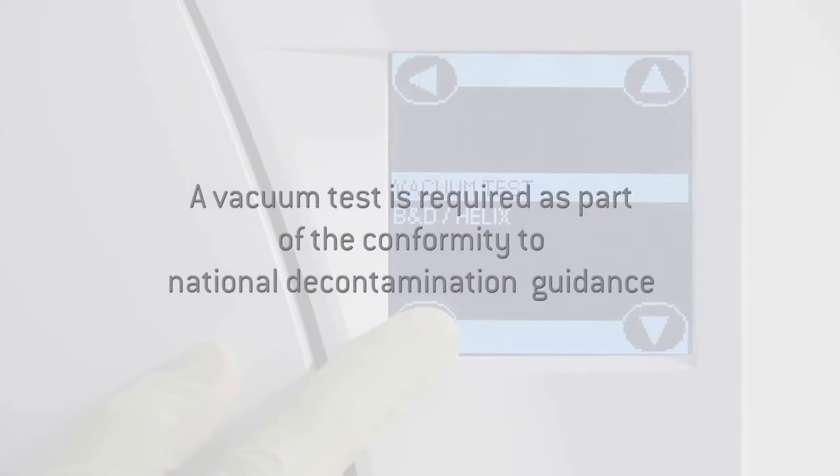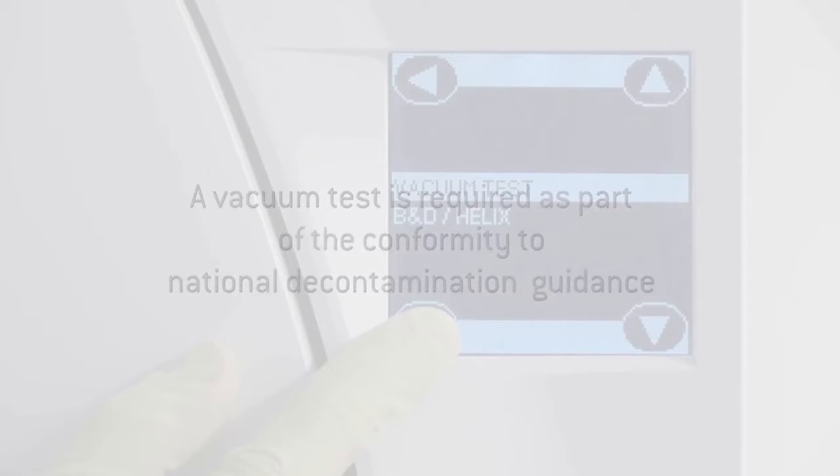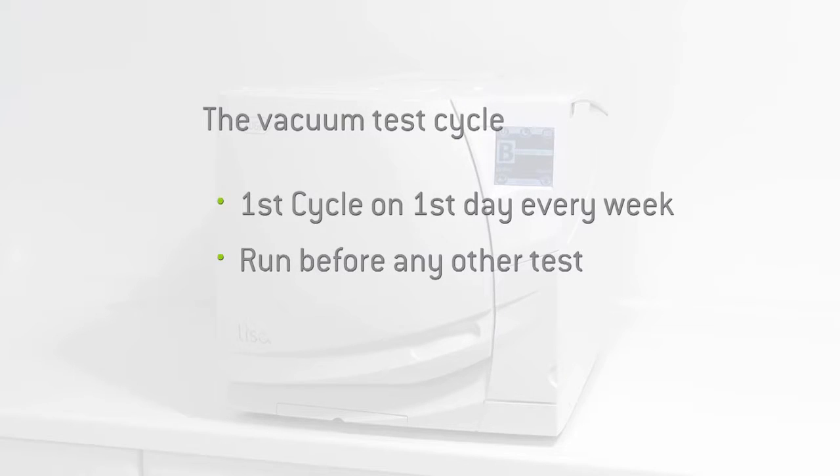A vacuum test is required as part of conformity to National Decontamination Guidance. It tests the integrity of the Leaser steriliser's closed pneumatic circuit. The vacuum test cycle should be the first cycle performed on the first day of every week the steriliser is in operation. The vacuum test is to be run before any further daily testing, for example Helix, or running a normal cycle.